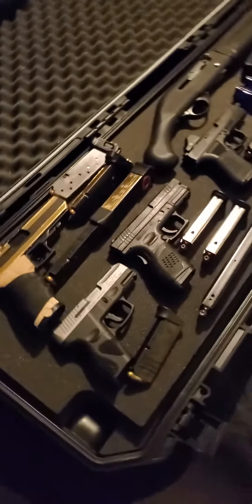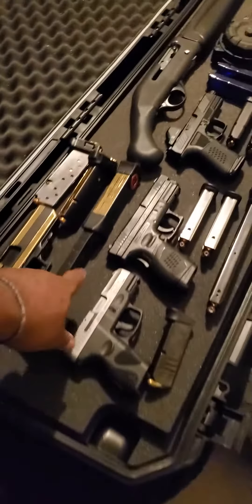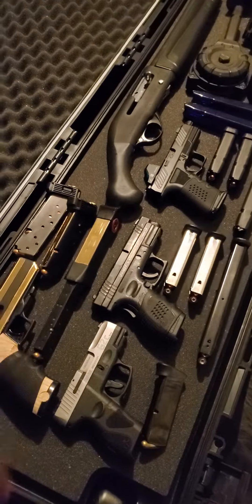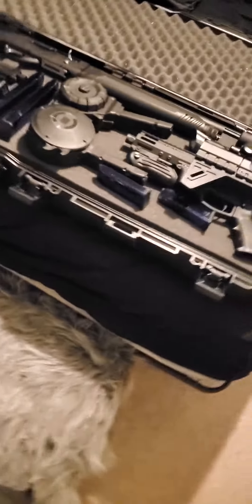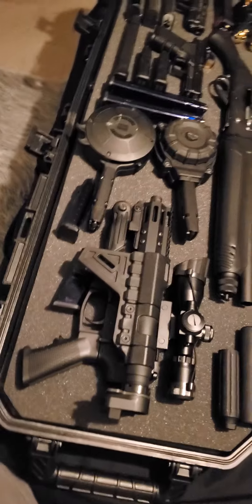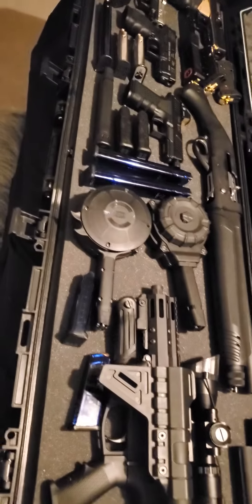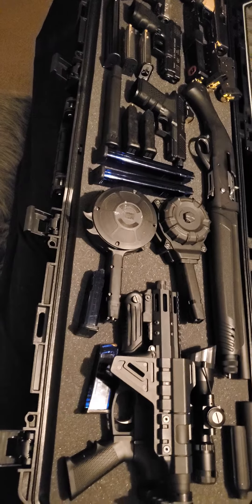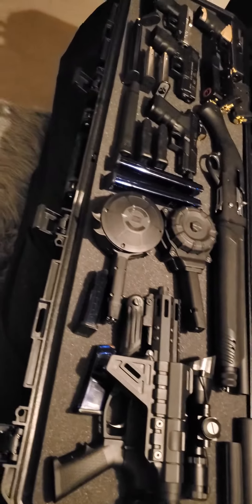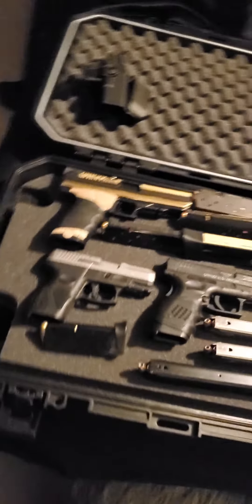So this is what I'm about to do — next time y'all see this, it's gonna be done. I'm about to cut the foam out so when I lift the case, things don't shift around. Then I'm gonna do the plastic dip on it so everything stays in place, just like in the other cases. Cut it out, plastic dip it — yeah.